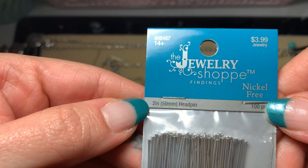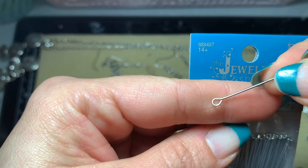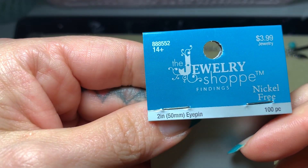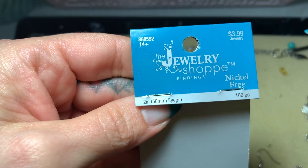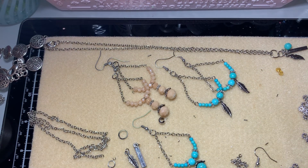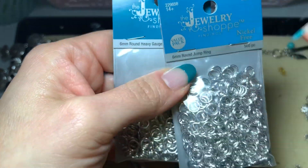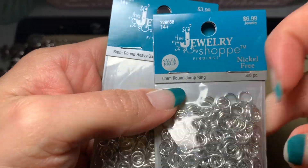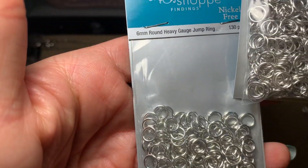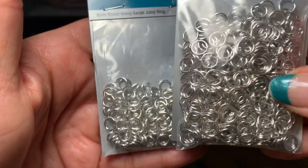I use 2-inch head pins and 2-inch eye pins, also from Hobby Lobby — I really love the quality of these. For jump rings, I always use 6 millimeter jump rings; there are 500 to a pack, so getting these at 50% off is a great deal. This other set is also 6 millimeter but it's the heavy gauge, meaning the wire is thicker.